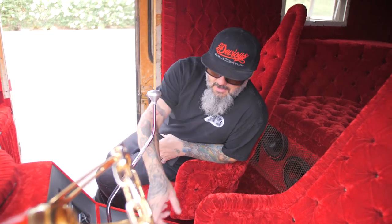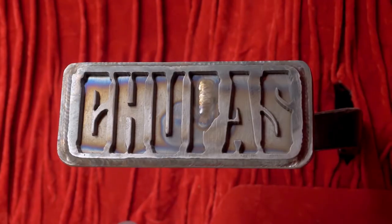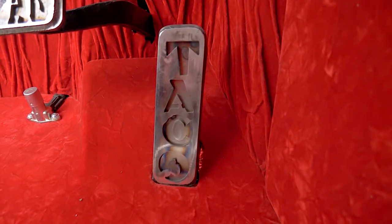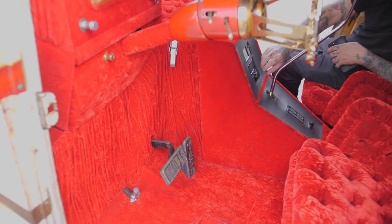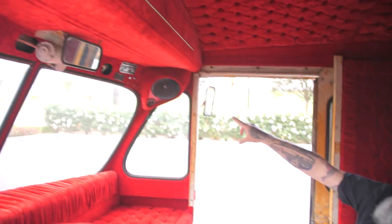We also built custom pedals for him because he's got kind of the same humor I do. Can you guess what those pedals say? It's Spanish for 'suck my taco.' One of my favorite movies is the one with Chevy Chase where they had the boat that says 'suck my wake.' So we kind of made the pedals match that theory. We built custom pods up in the corner to house them in the rear as well.